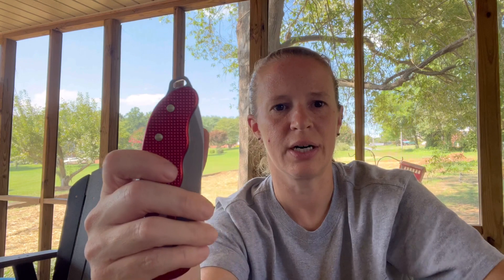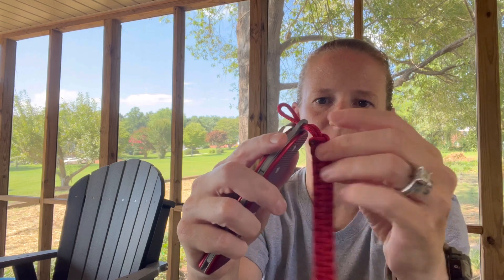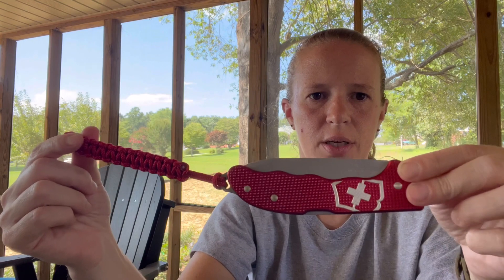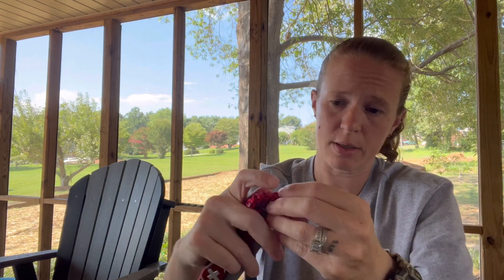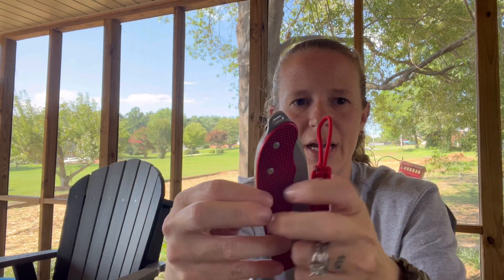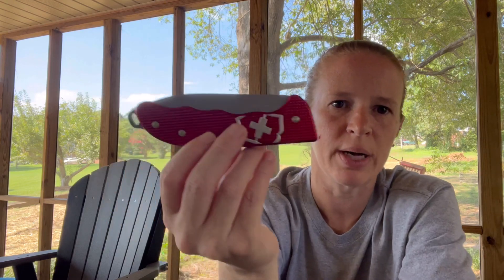It does have a lanyard hole on it, and they send you a paracord lanyard to go with that. You can just feed it through and then feed the paracord end back through your loop, and boom — you have a lanyard on your knife that corresponds with the color that you picked out. I'm personally probably not going to use this, so it has not been on my knife. But I'm going to hold on to it because one day I might want it on. I think that's a great feature, and I like that it is a similar length to the knife itself — it balances it out well and looks very nice.